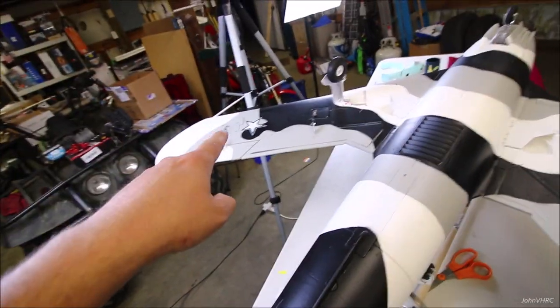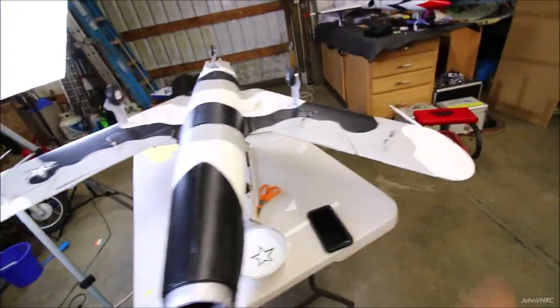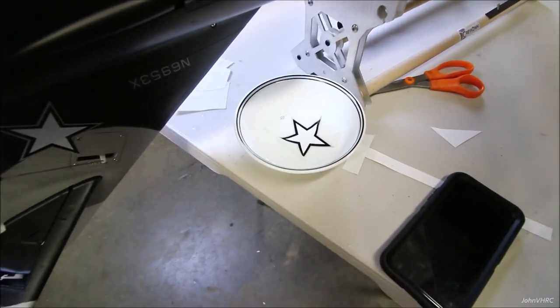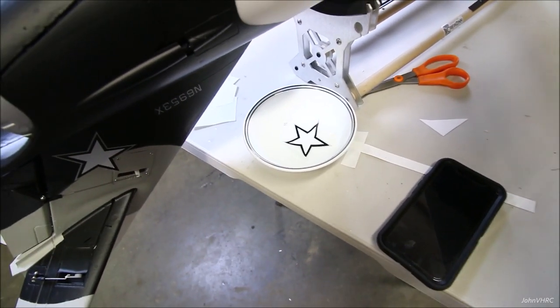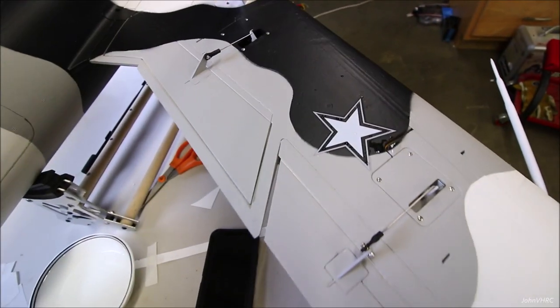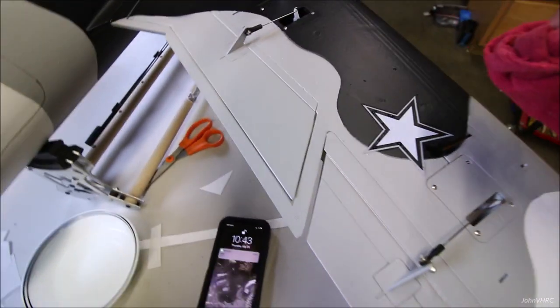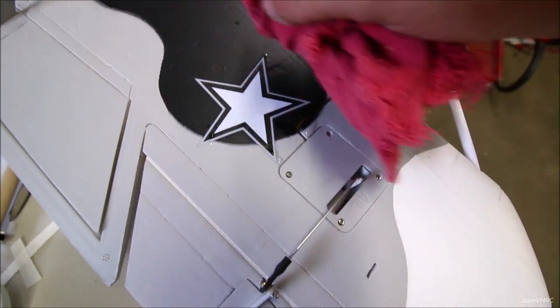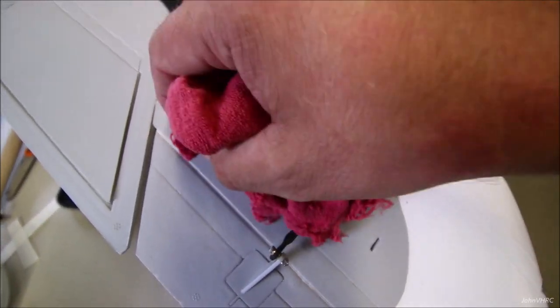The final thing is getting the water slide decals on. Got them on the tail, on the wing — this final star will go on this wing. So there's a star on each section, and the tops of the wings as well. In case you've never done water slides before: you cut them out, put them in water, they'll shrivel up then flatten out again. Hold it in place and slide the paper out from underneath. Then take a rag and dab the water off. You can position them once set down, get them situated, get the water out from underneath, and the rest will dry.